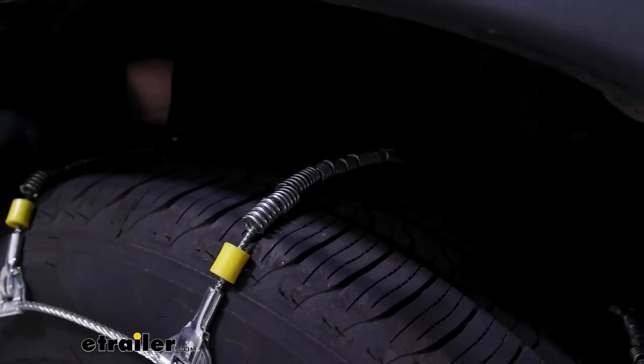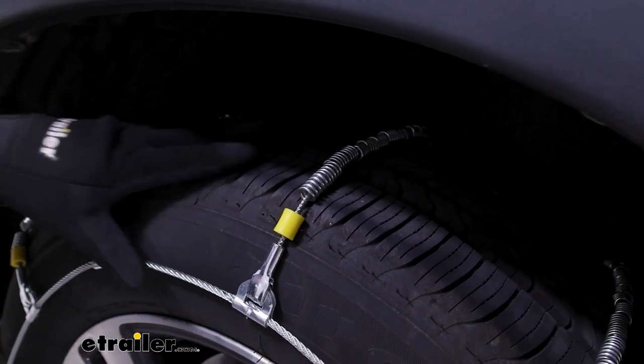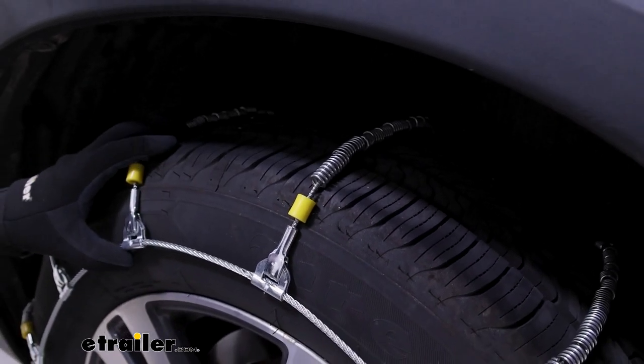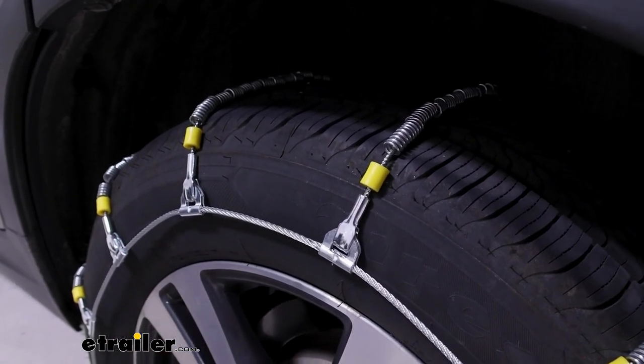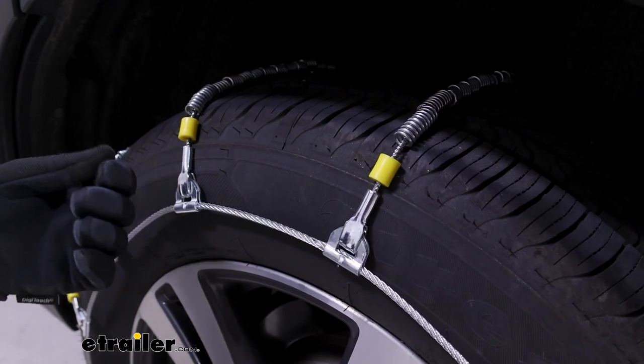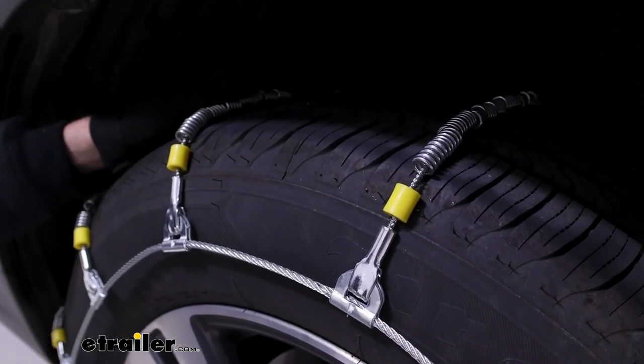The cables themselves are made up of a low carbon steel, which is again sort of just an emergency case type of situation. They're probably not going to do as well for longevity and keeping rust and corrosion out as a nickel manganese alloy, which some other chains offer, but for this case I think they're fine.